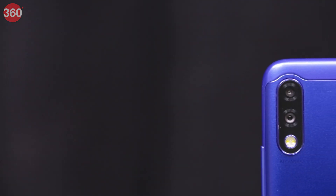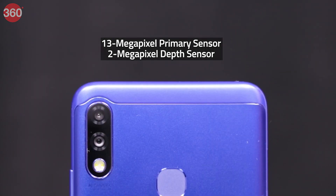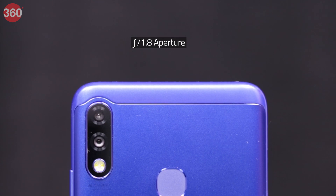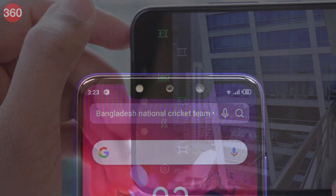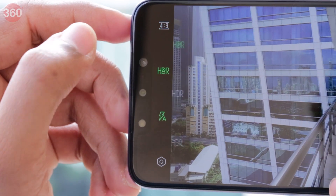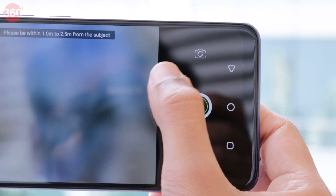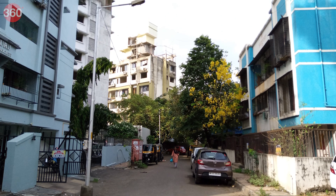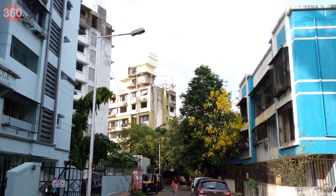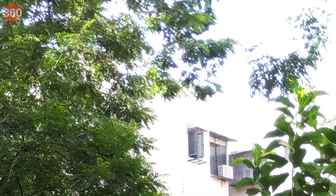Infinix has opted for dual cameras on the back as well as the front of this phone. Both setups have a 13-megapixel primary sensor and a 2-megapixel depth sensor. The primary rear camera has an f/1.8 aperture while the front has f/2.0. The camera app has quick toggles for HDR and flash, plus modes such as beauty, bokeh, video, and AR shot. Photos taken with the Infinix Hot 7 Pro were below average — most shots taken during the day were overexposed.